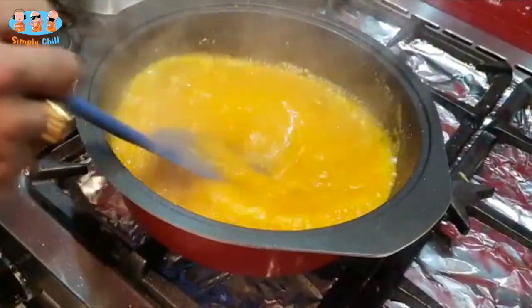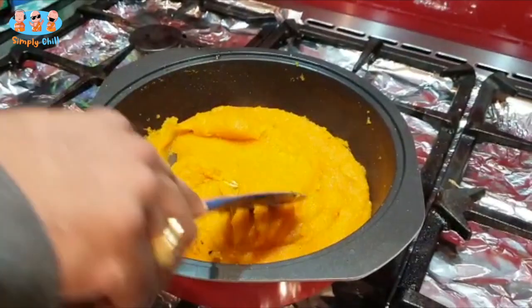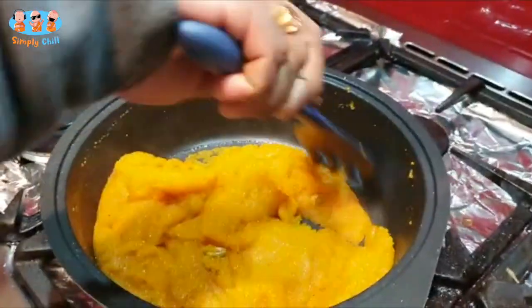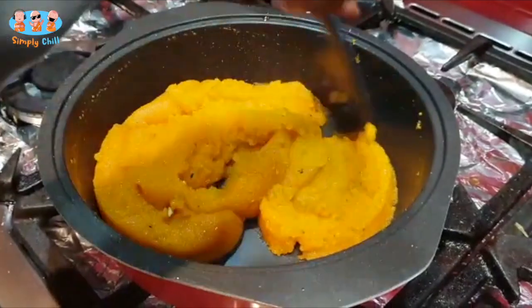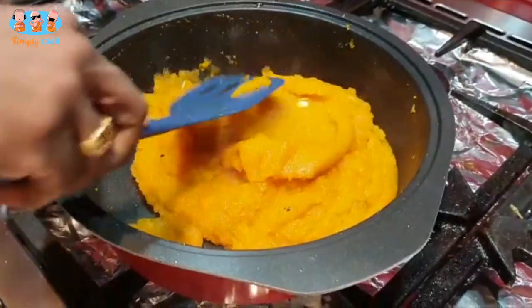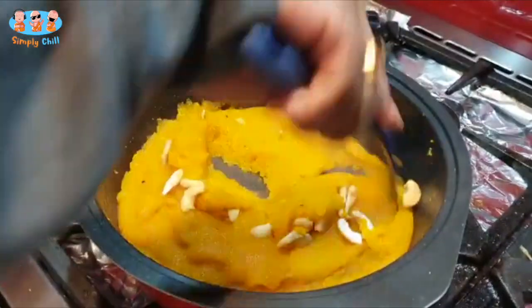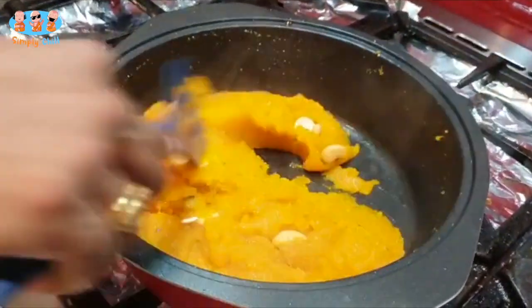Let this cook until all the water evaporates and the semolina is cooked. The way you check is when the Kesari starts leaving the sides of the bowl and there's no water in the center — that's how we know it's cooked and it's almost ready to eat. Add your cashew nuts, give it a good stir, and there we are, ready to eat.